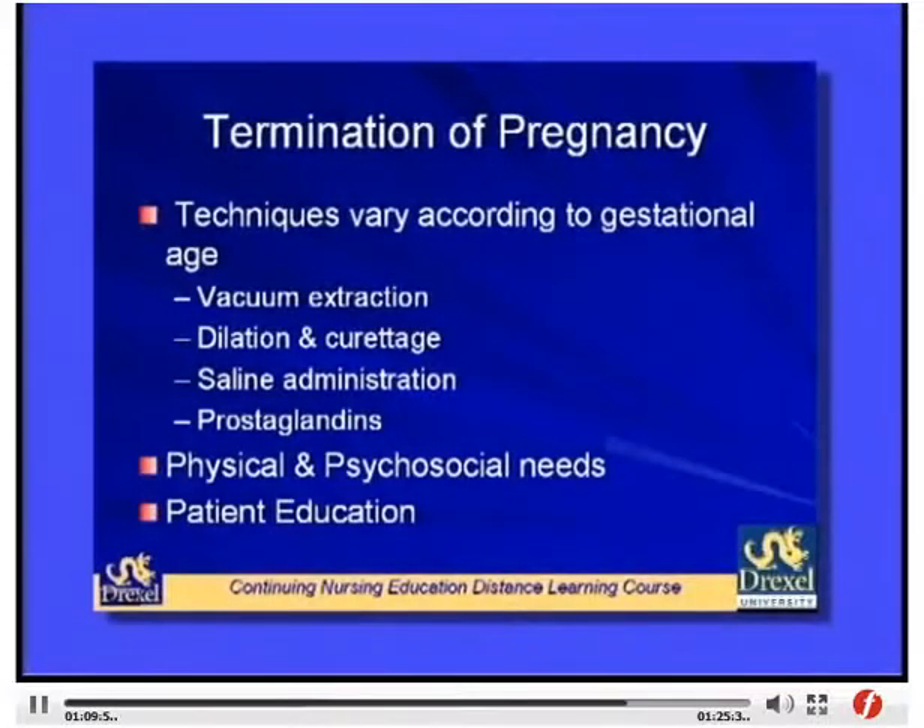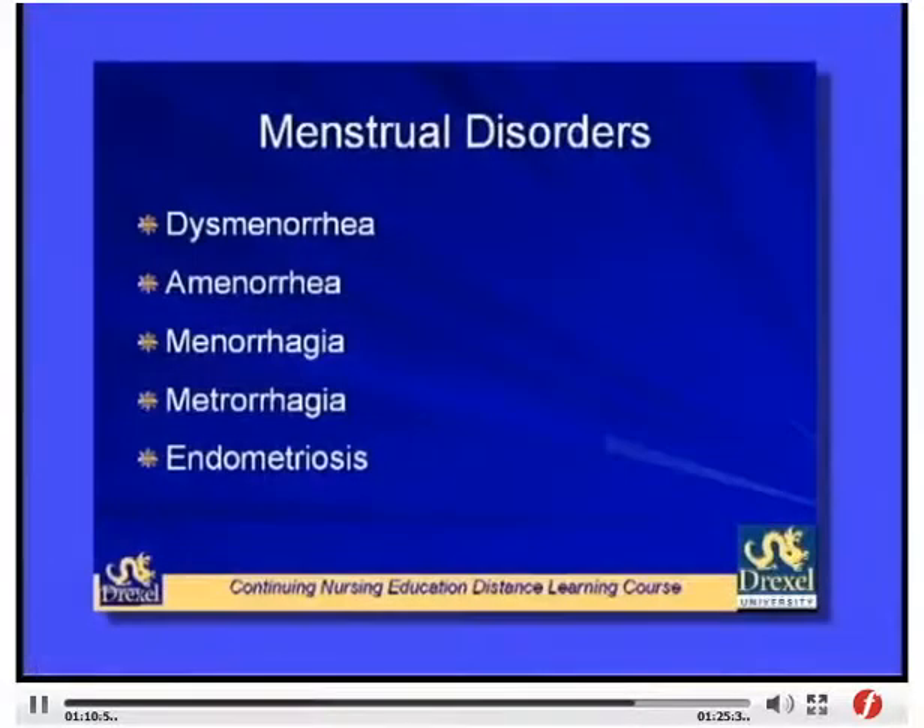Termination of pregnancy is covered here with regard to general information. Different techniques are used depending on gestational age — in the first trimester, vacuum extraction and dilation and curettage are more common; in the second trimester, saline administration and prostaglandins are used. Patients have many physical and psychosocial needs that must be addressed, along with patient education both before and after the procedure. The next topic is menstrual disorders, beginning with dysmenorrhea.